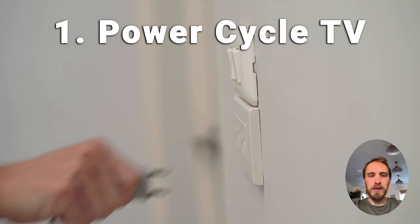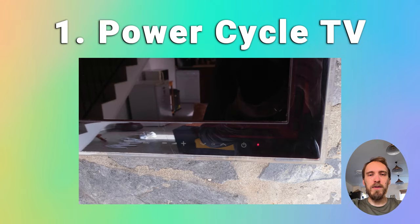The simplest fix, which works in about 50% of cases, is to try power cycling your TV. Switch off and unplug your TV, hold down the physical power button for at least 15 seconds, then wait for at least 30 minutes for any residual power to drain from your TV's capacitors, then plug your TV back in and try switching it on again.